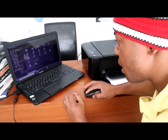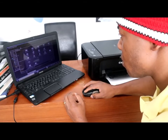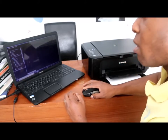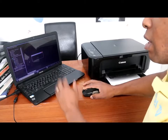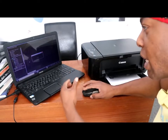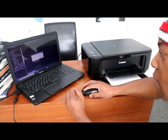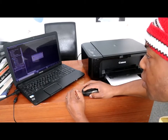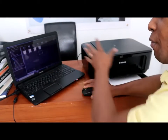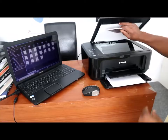We want to scan a document. Click Scan. It has changed. In Canon My Image Garden, what you want to do is scan documents. It says 'exclude incorrect image.' These are documents I have scanned before, but we want to scan this new document that is inside the printer.